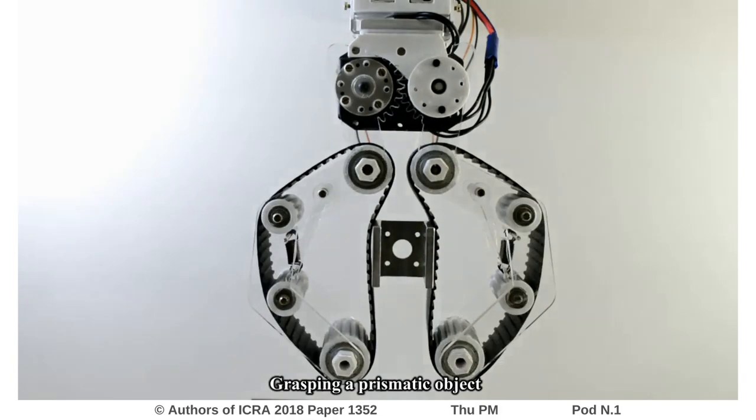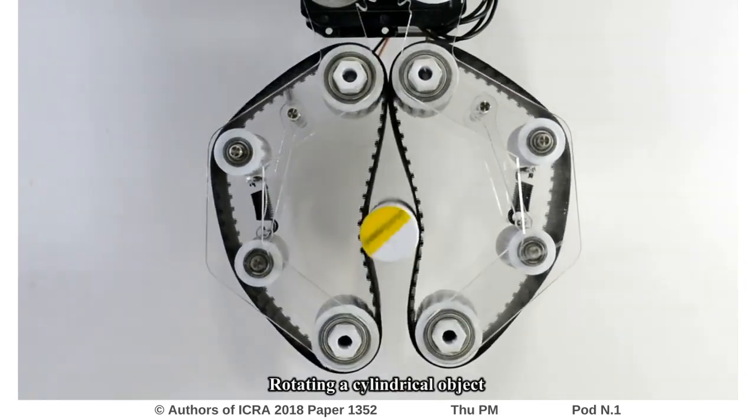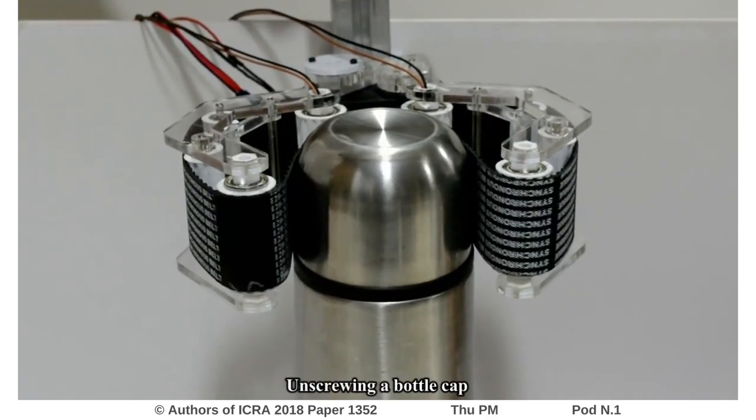The grasper can perform both prehensile and non-prehensile manipulations. These in-hand manipulation capabilities are made possible by actuating the gripping surface with the help of a micromotor embedded in the driving sheave.